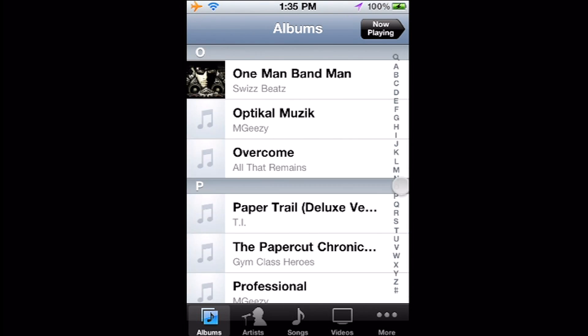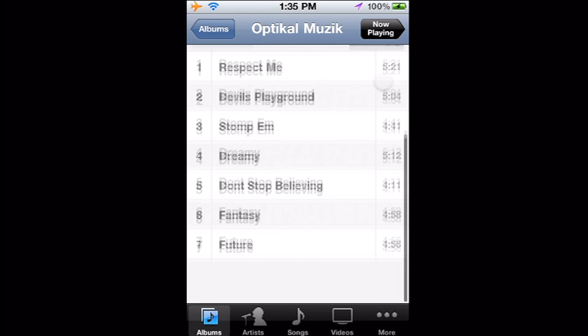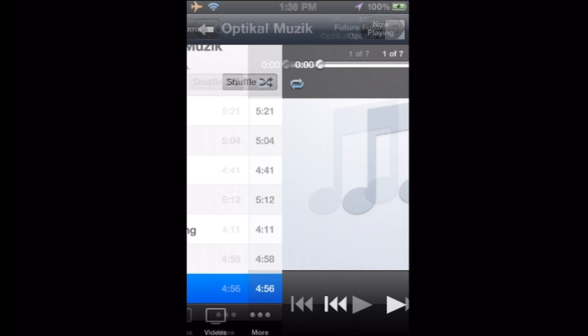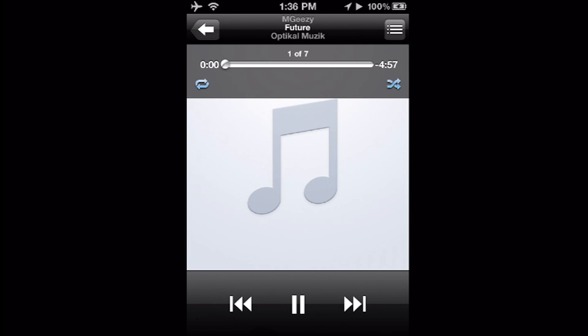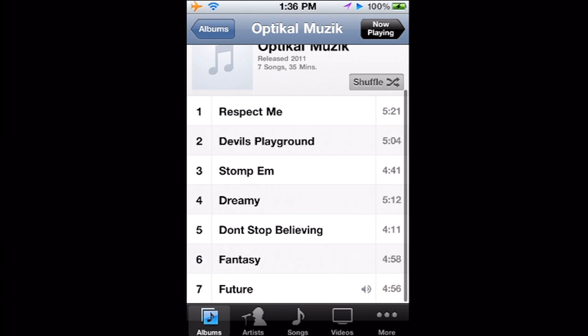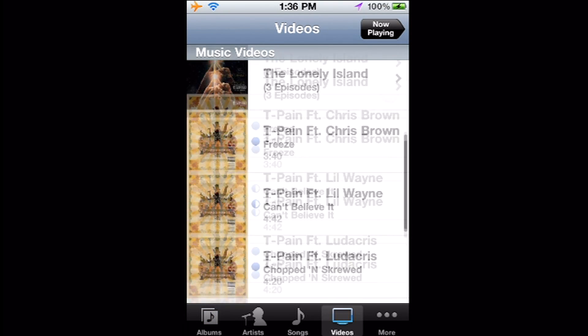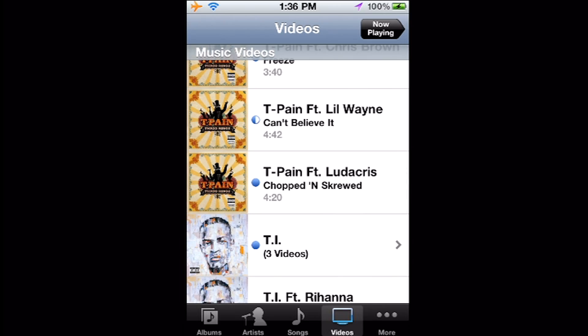I'll go to one of my songs. If you follow me on YouTube or Twitter, you'll see that I post me listening to these a few times. Then I'll go to my camera roll and play a video from there.